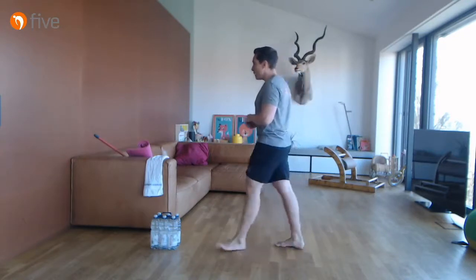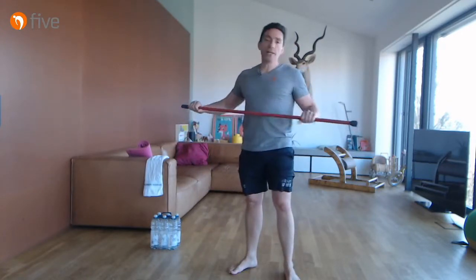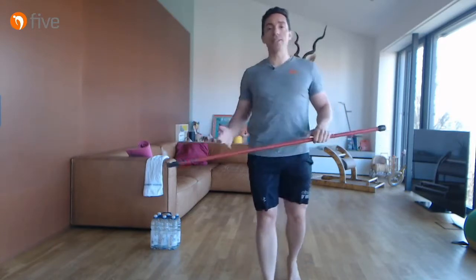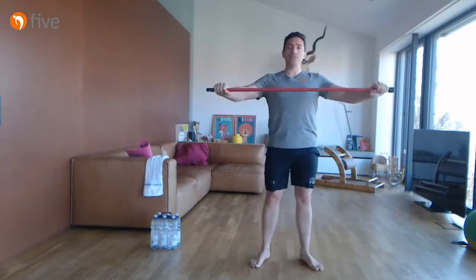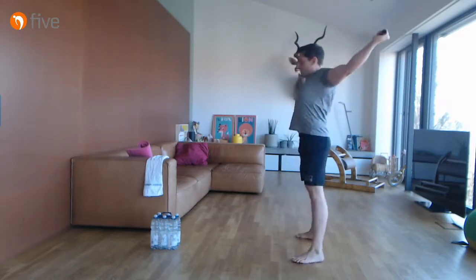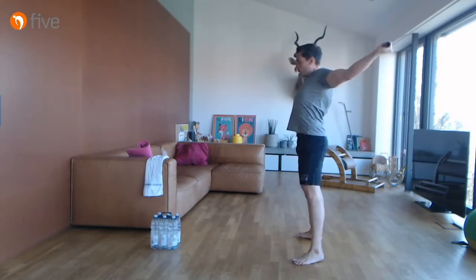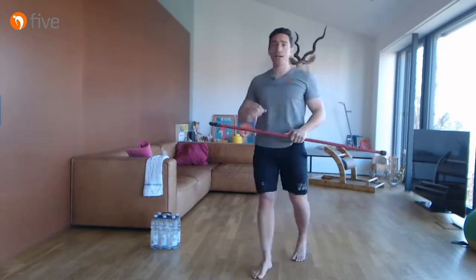Wir starten mit den großen Sachen. Wir beginnen mit der klassischen Übung für den Schultergürtel: eine Aufrichtung. Würde ich im Normalfall eher mit Bändern machen, kann man aber mit dem Stab gut improvisieren. Ihr greift relativ weit außen – dann habt ihr es etwas leichter vom Schultergürtel. Wir gehen erstmal lokal in die Brustmuskulatur rein und gehen fünf tiefe Atemzüge rein.